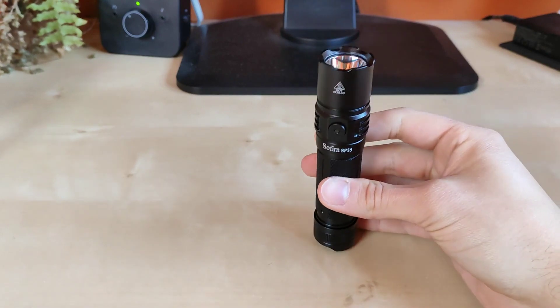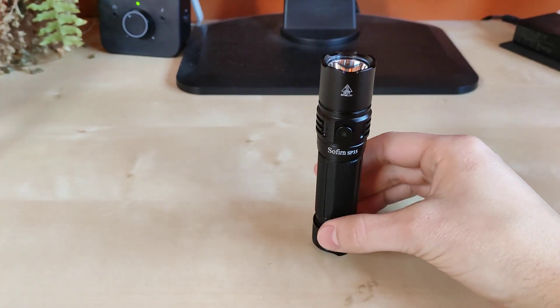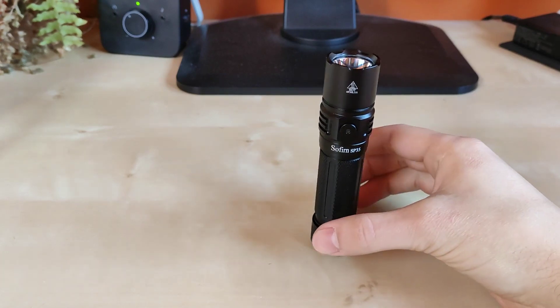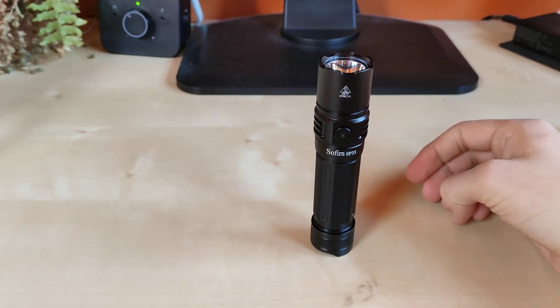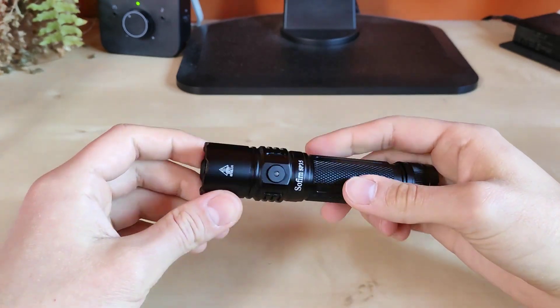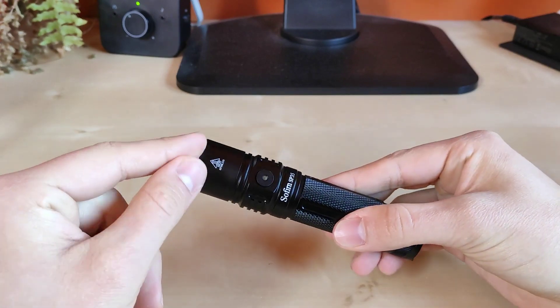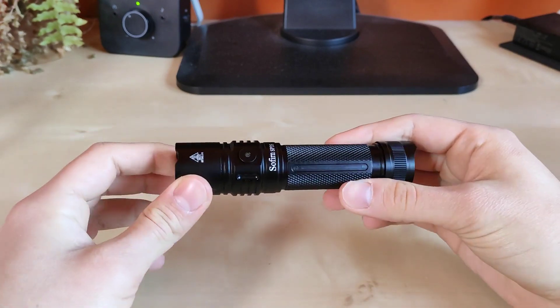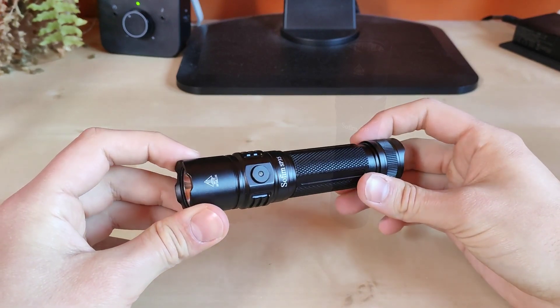The flashlight tends to be a little bit unstable on the tail, especially when you do not pay attention to proper positioning. Moving on to tactical solutions: you've got the variable strobe, and you've got this little crenulated aluminum bezel, so in any emergency situation you can also use it as a self-defense tool.